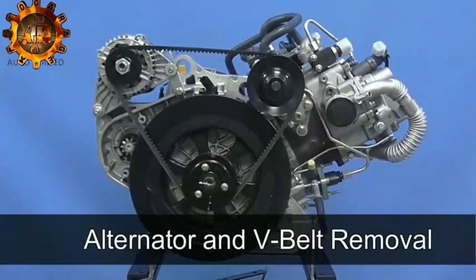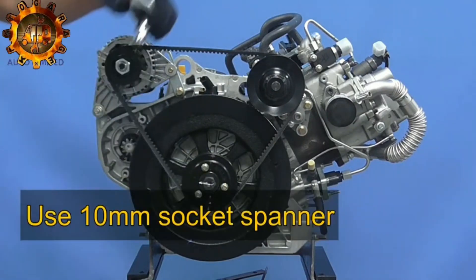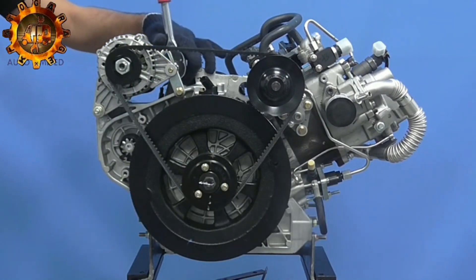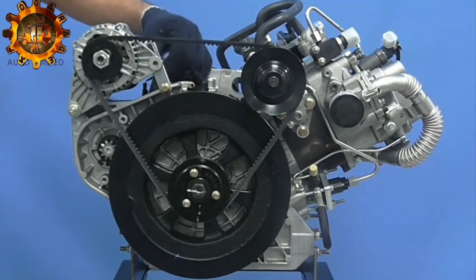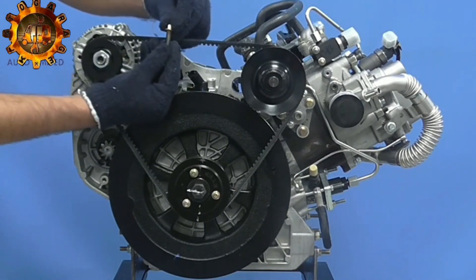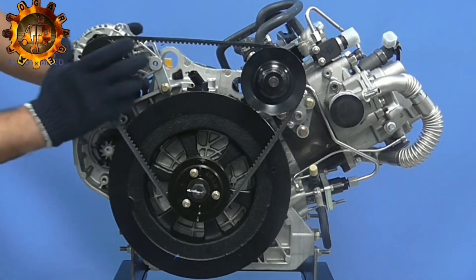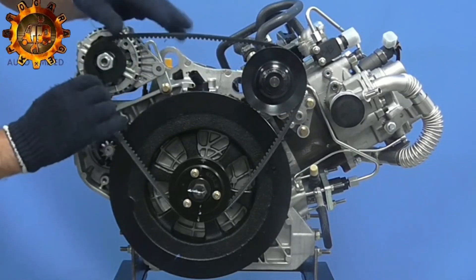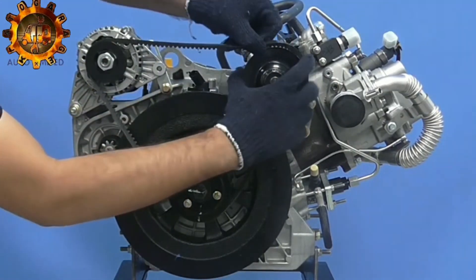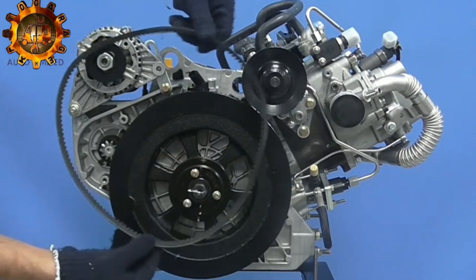Alternator, tension lever and V-belt. Using 10mm socket spanner, loosen lever locking bolt. Remove V-belt.